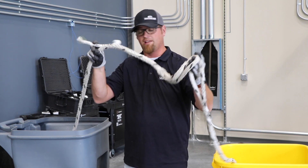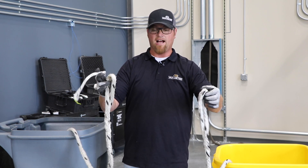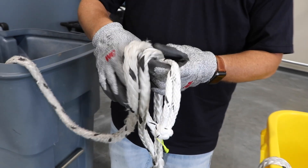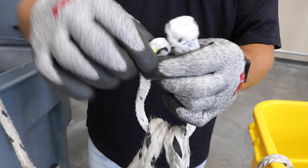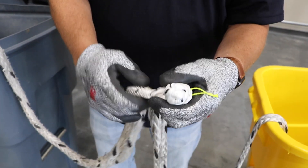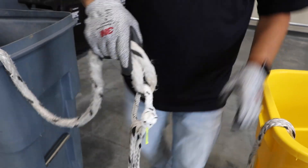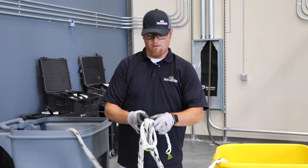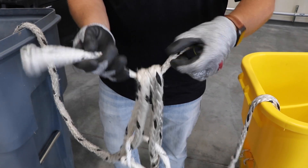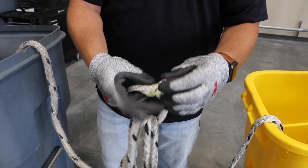To combine your two ropes together, you take the eyes, hold them together, take the soft clevis, pass it through the eyes, slip the knot end through there, and repeat three times. By doing this three times, you get back up to the 32,000 pound tensile strength of your original rope.